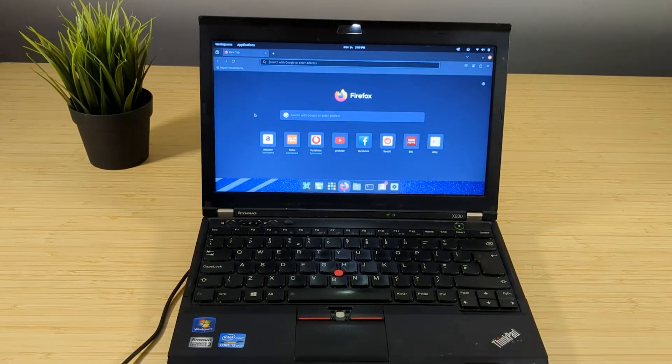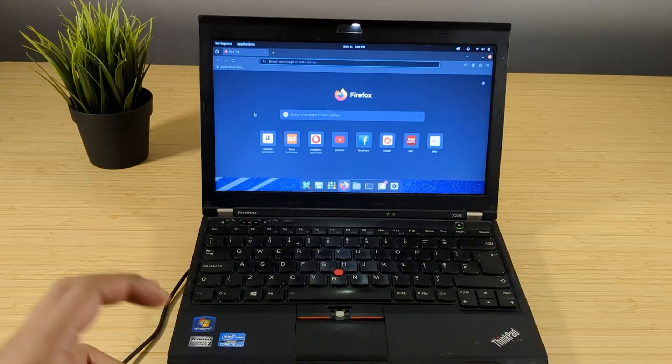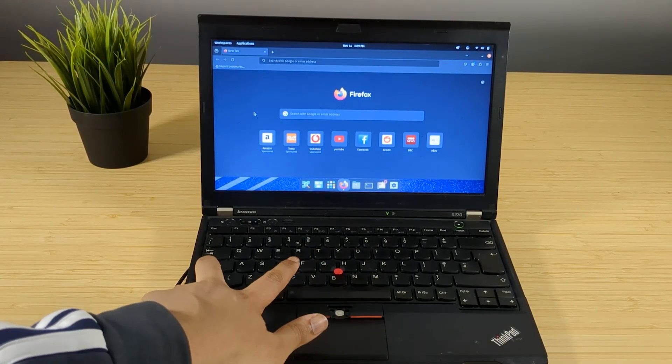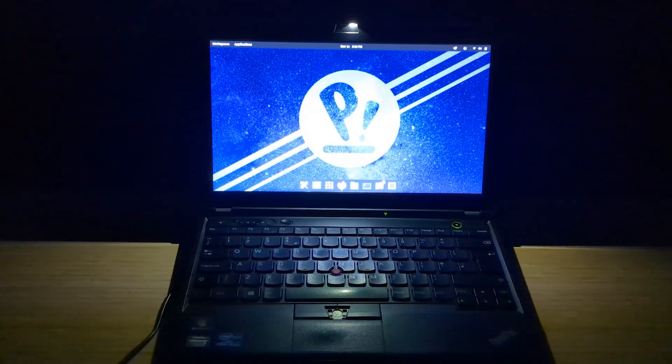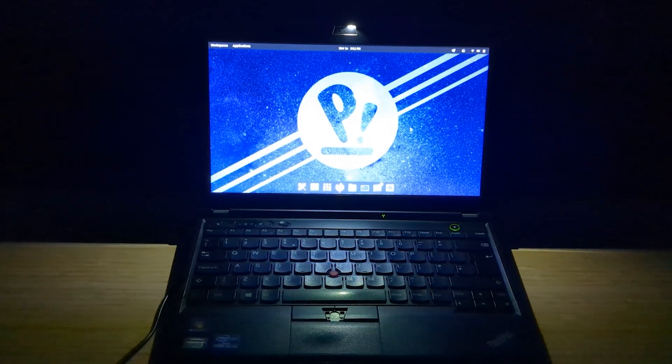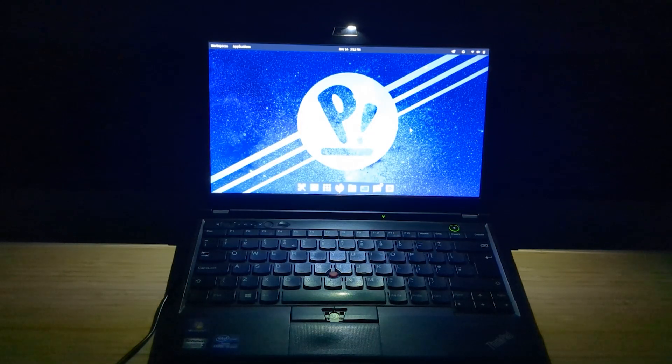The thing I didn't test yet is the backlight — or ThinkLight really, since you can't quite call it a backlight. With the lights off you can kind of get a feel of how bright this mini light on the top really is. The keys are sort of legible with the ThinkLight on, but I feel that's more thanks to the screen than the actual light. It is a solution, but I'd rather have a backlit keyboard.